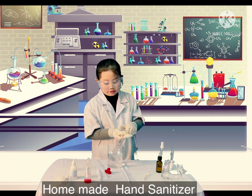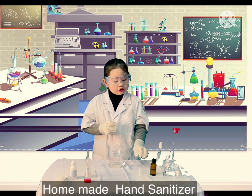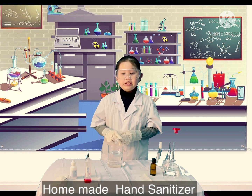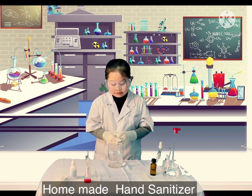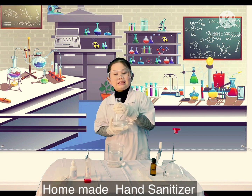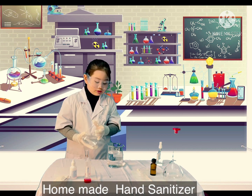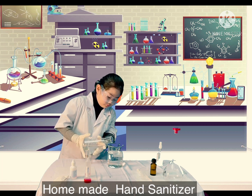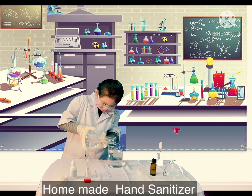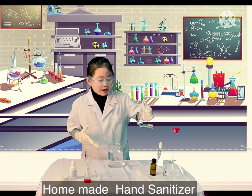Be careful — glycerol is super sticky. Next, I add 2 mL of cinnamon essential oil. You can choose lemon or lemongrass oil depending on your preference. Then I top up with distilled water in the beaker until the level of liquid reaches the 500 mL mark — that's about 55 mL of water. That's 500 mL.